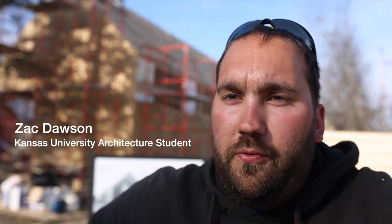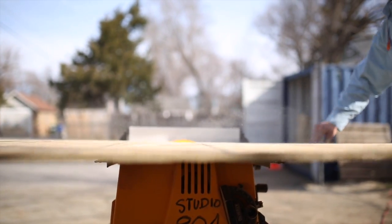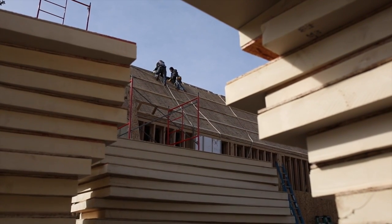This is Studio 804's 20th project and we're building a passive house — it's a German standard, basically a super insulated house. We're also looking at going net zero, which means zero energy use, essentially off-grid, and the super insulation helps because you're not spending a lot of electricity heating and cooling the house.